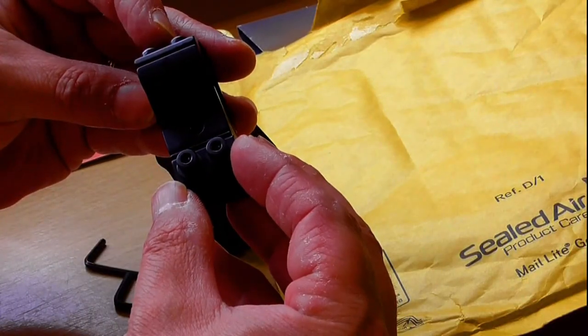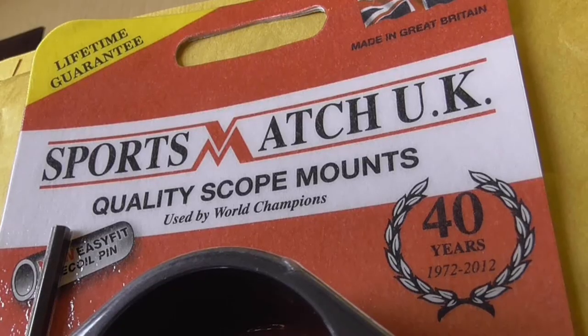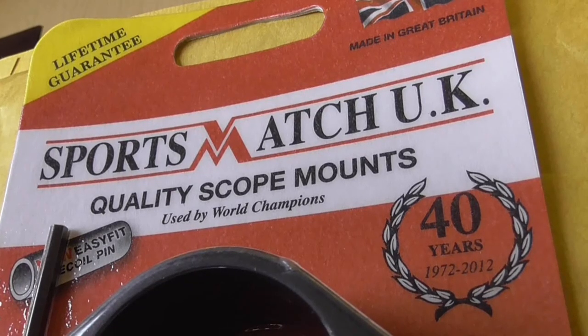Do check on Sports Match UK — British made, lifetime guarantee is standard. Do check them out.